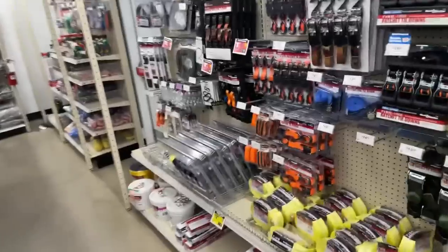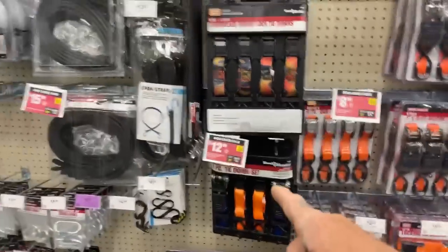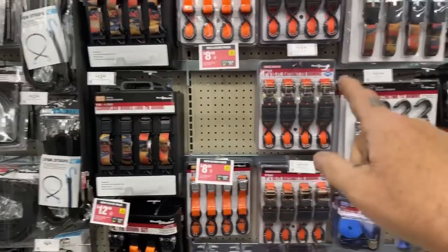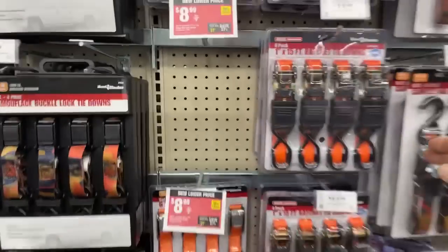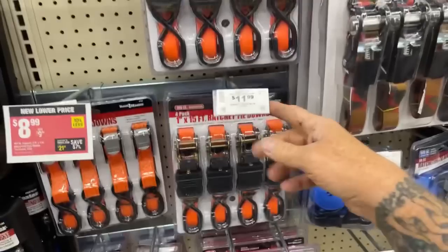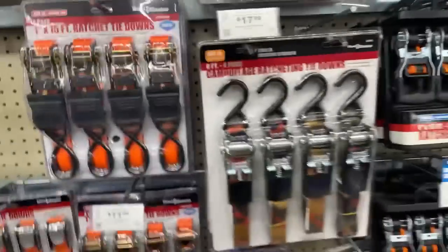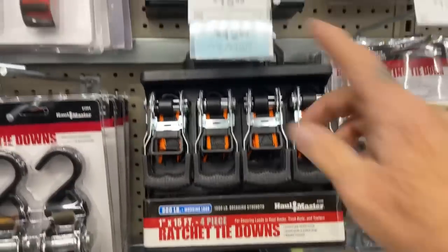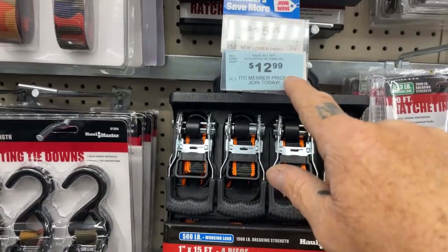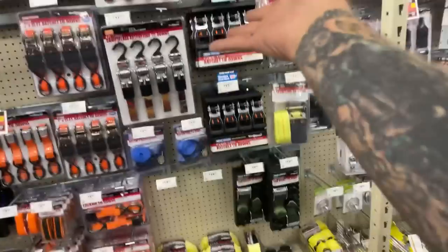I buy the ratchet straps here. You can usually get them on sale for like eight bucks. Here are some heavy-duty ratchet straps — regular $16, you can get them for $12 or $13. That's a pretty good buy for throwaway straps.